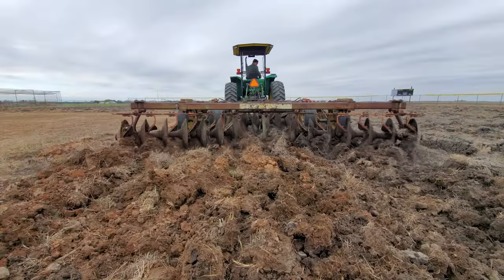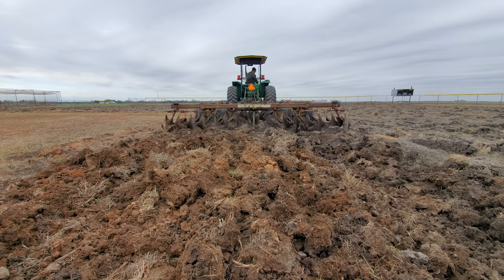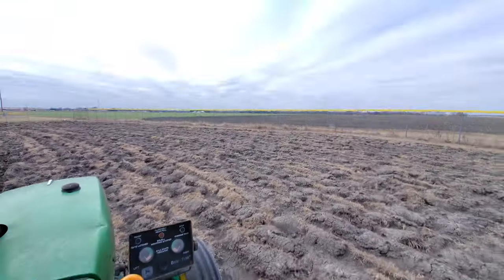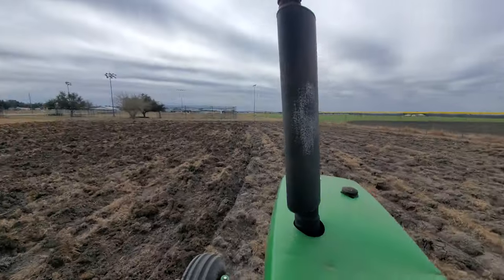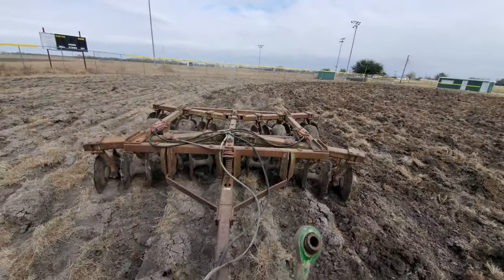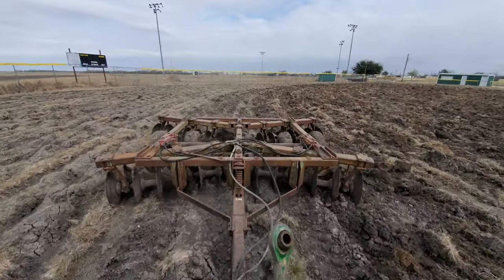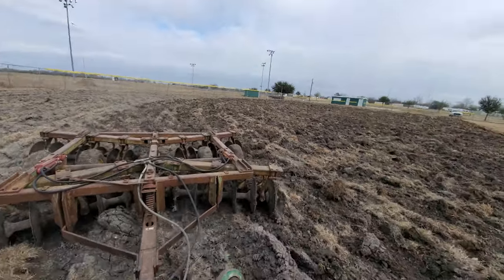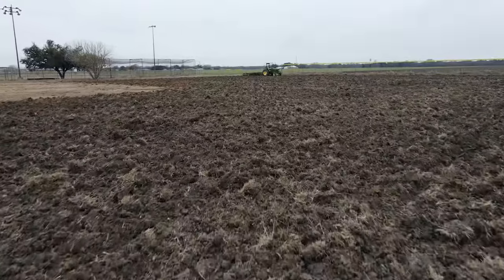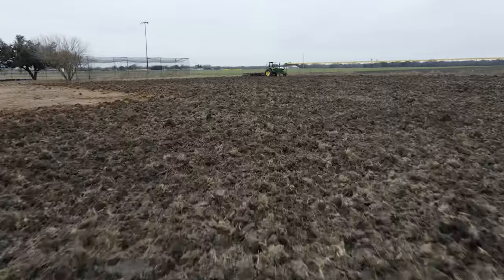This is a 16-foot disc, and again it's pretty much matching this tractor up on what it can pull. The disc is turning the big giant clumps from the moldboard plow into smaller clumps, and with a little more rain hopefully we can finish leveling this thing out.